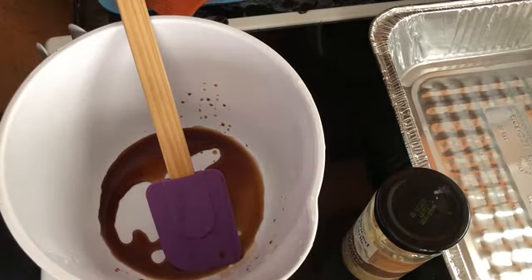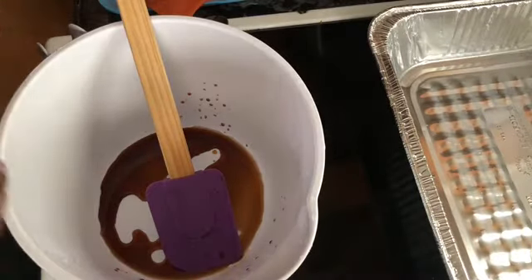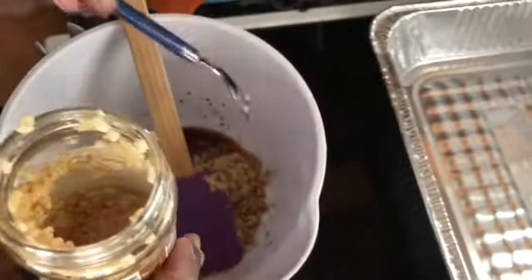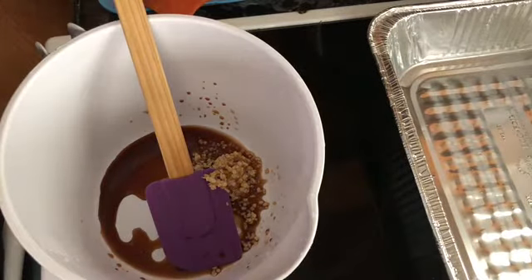The next thing to add to this mixture is minced garlic. You can take a fresh garlic clove and break it down, which is definitely okay. I just happen to keep a jar of minced garlic in my refrigerator. I use a spoonful because I do like garlic, so it's basically up to preference.